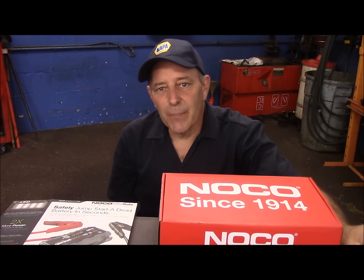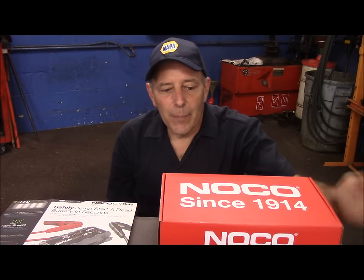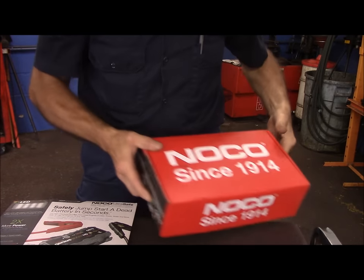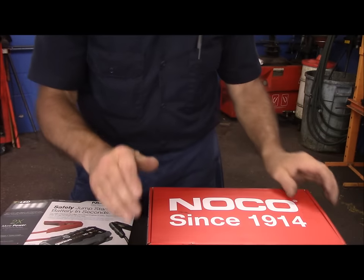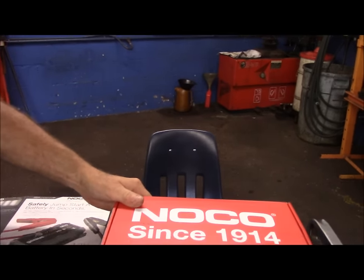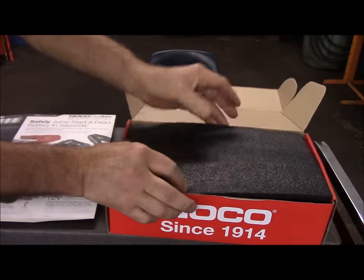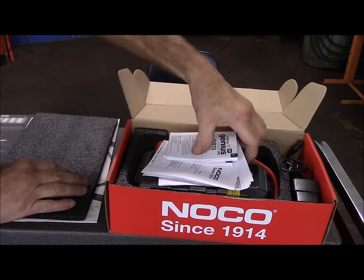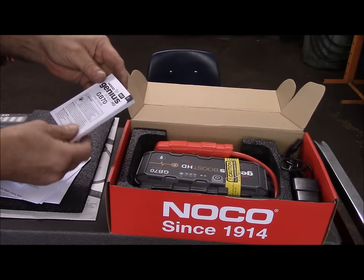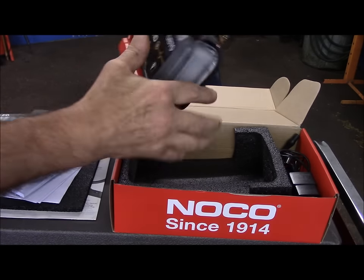I can tell you a couple of good things about it that I like, and I also have one thing that I don't like about it. Let me open it up and we'll look at it together. This is how it came — it came sealed like this. It does come with the instructions. Most of it is in English, you can read it. This is the booster pack itself, that's how it comes.